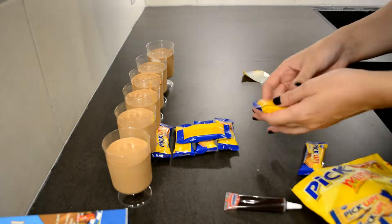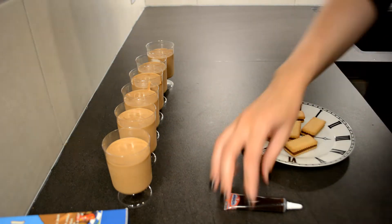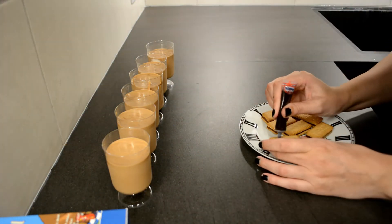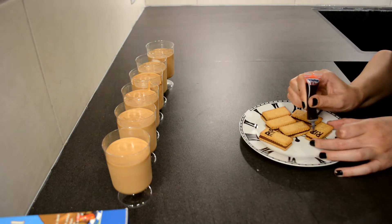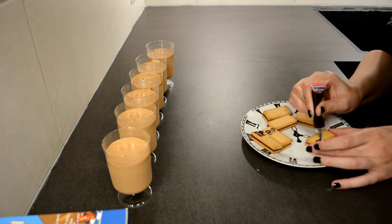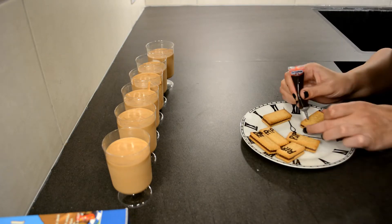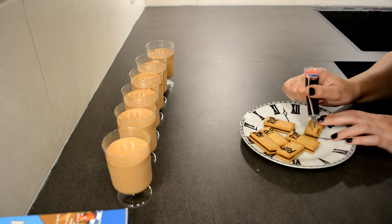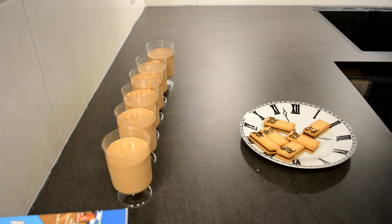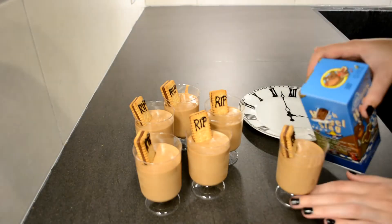Finally, it's time for decorations. I did this the next day so my chocolate mousse had time to set in the fridge. I am using pickup biscuits to make the tombstones and one of the Dr. Oetker chocolate pens to write on them — I am simply writing RIP on each one. Once you have written this onto the biscuits, it is time to pop them into the chocolate mousse as you would with a tombstone into a grave.